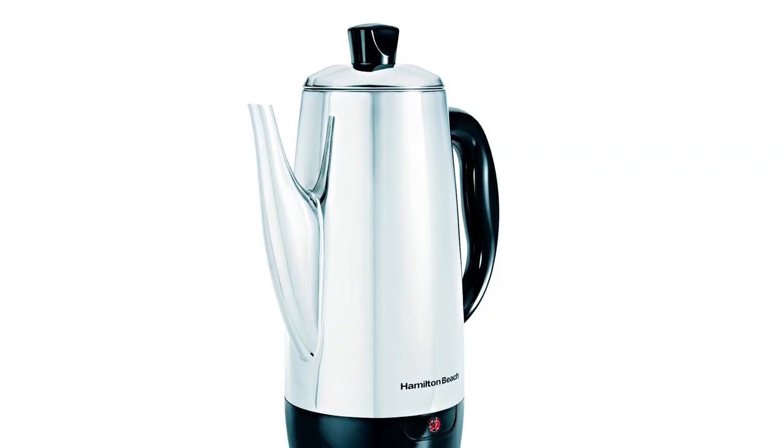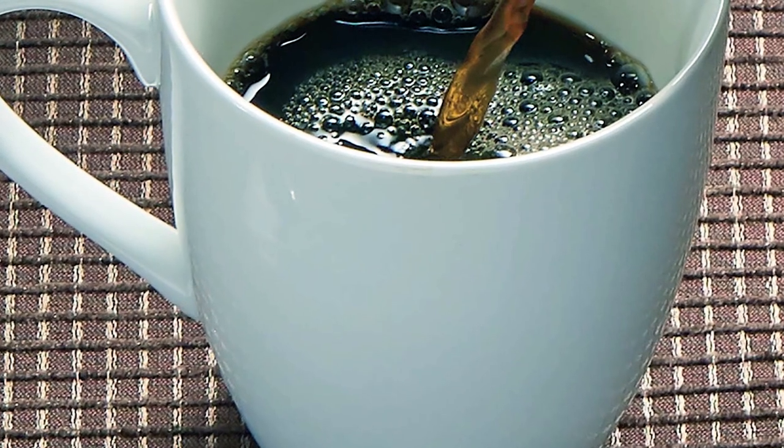Users appreciate that this percolator automatically brews rich, flavorful coffee and find it ideal for everyday use.